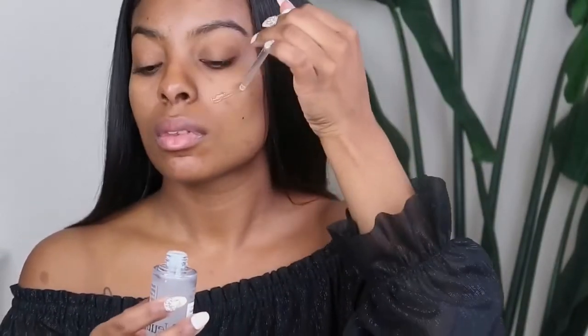Starting with primer, we're going to go in with the Neutrogena Matte Primer Plus Serum with Rice Protein. It's nice to have anything that is a skincare mixed with your makeup, so this is a good primer to start.